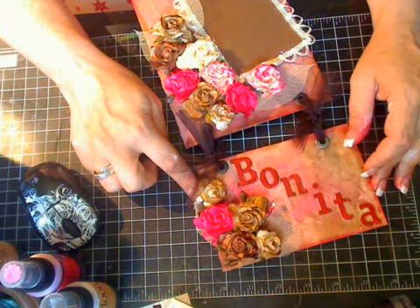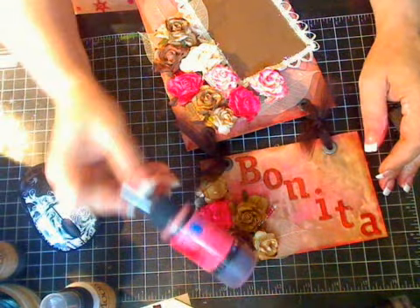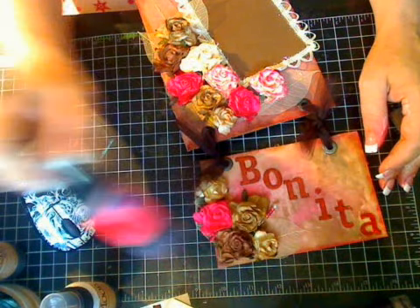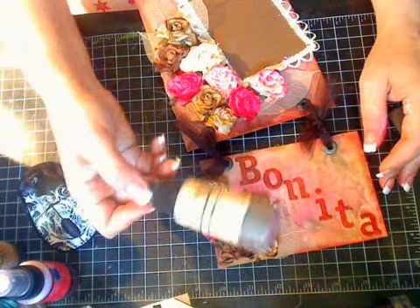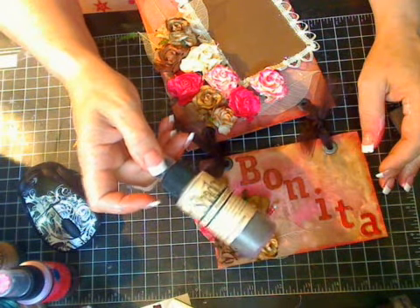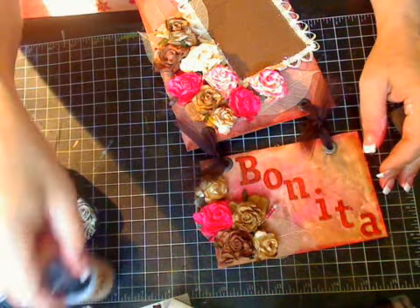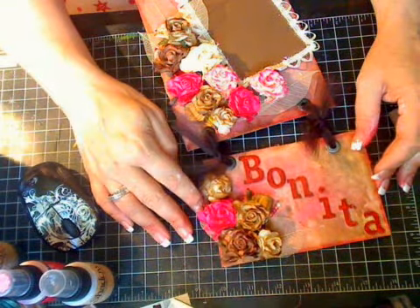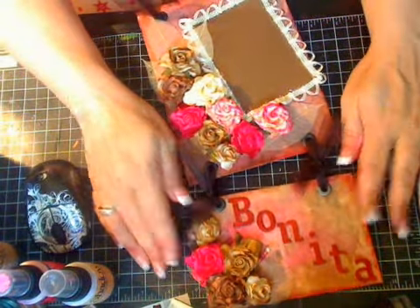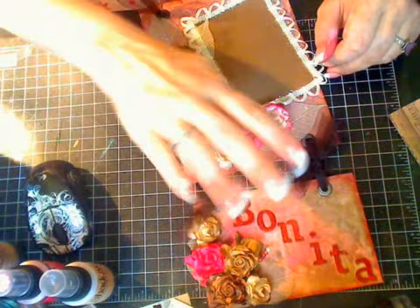Be sure to check out Lindy's Stamp Gang — they have so many beautiful sprays. The starburst sprays are your true color sprays, and the moon shadow mist sprays have more of a vintage look, mixed with walnut ink for beautiful brown tones with color underlays. I hope you enjoyed the project and I hope you give the technique a try. Thanks for watching everyone, bye!